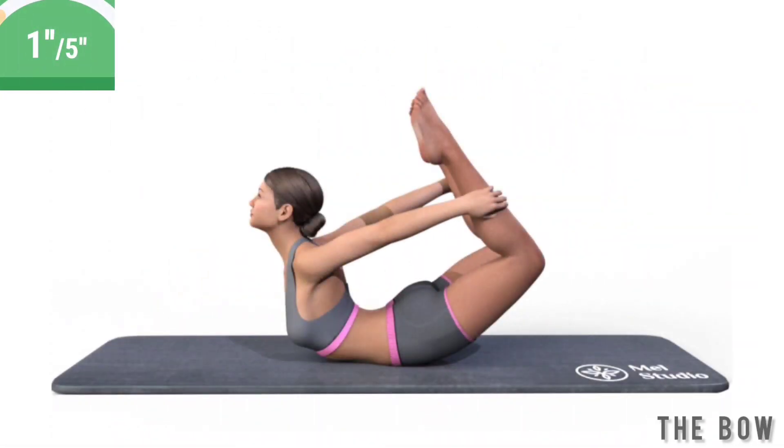Get ready. Exercise the bow. Lie on your stomach. Bend your legs at the knees. Grab your ankles with your hands. Bend at the spine and lift the hips and the chest up. Look ahead in front of yourself. Hold this position.